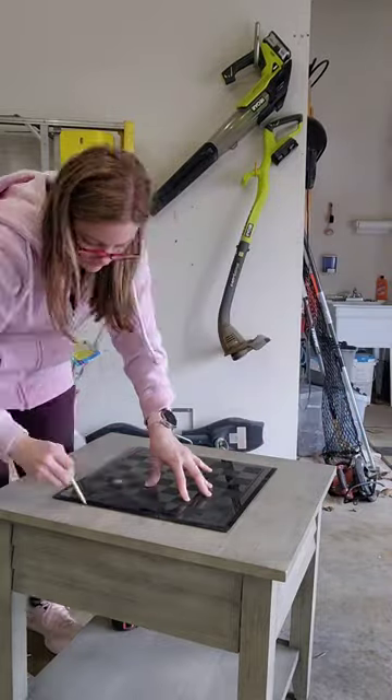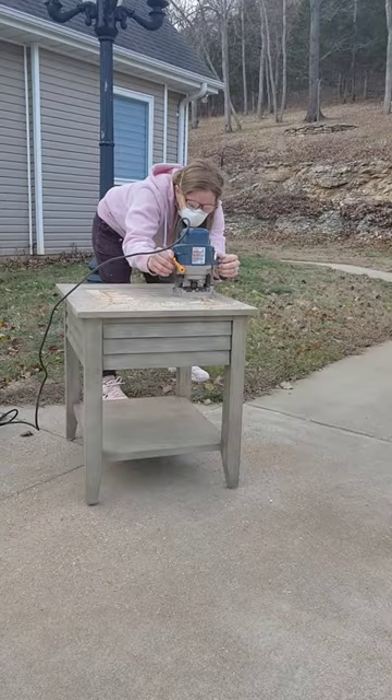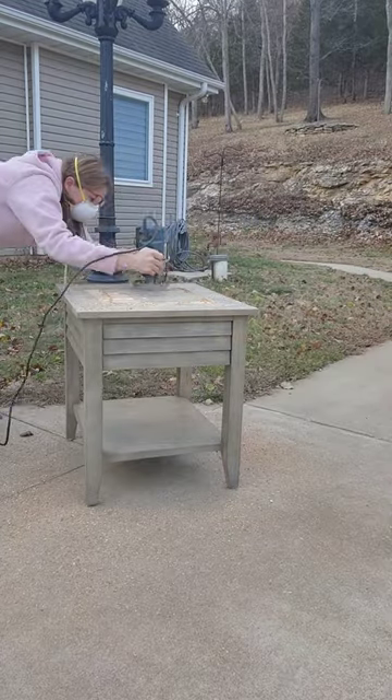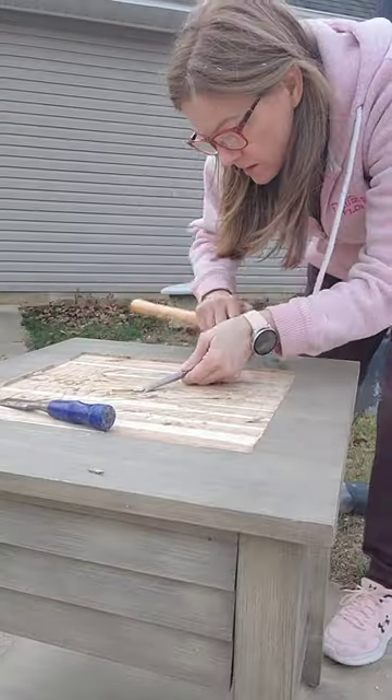Next I took a plunge router and removed a layer of the top of the table equal to the depth of the chessboard. After that I took a hammer and small wood chisel to clean it up.